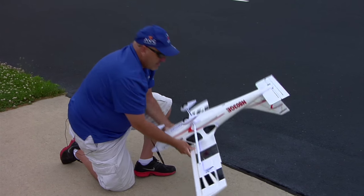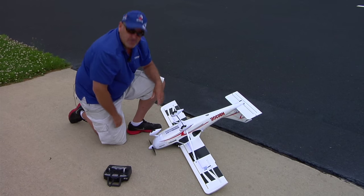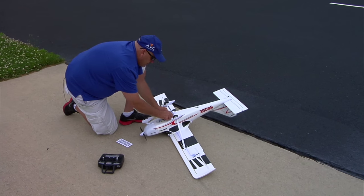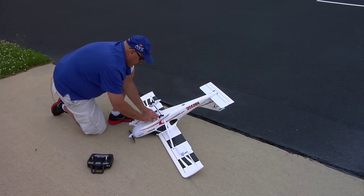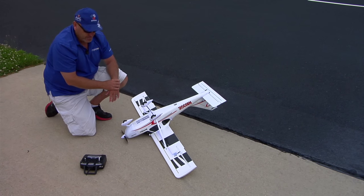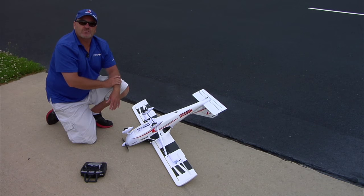First, as always, we flip the airplane upside down to access the battery. Turn the transmitter on first, then plug in the flight battery. We hear the ESC tone telling us it's powered up. It's not looking for satellites yet because it won't even start to do that until the airplane is sitting upright.